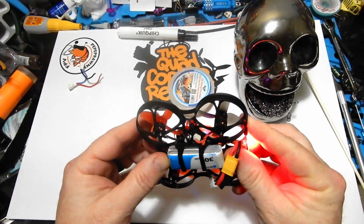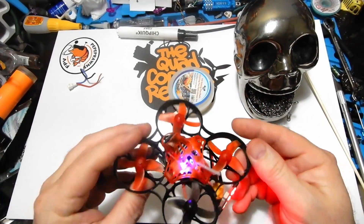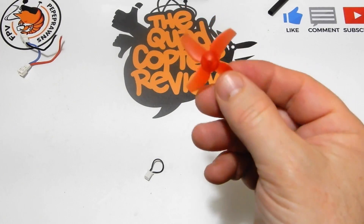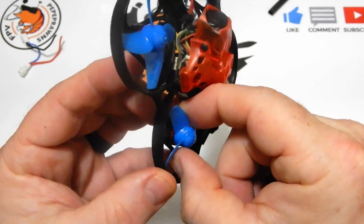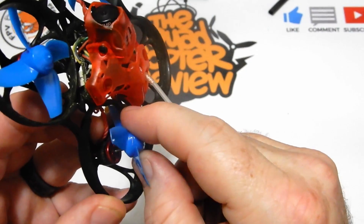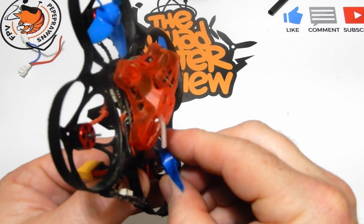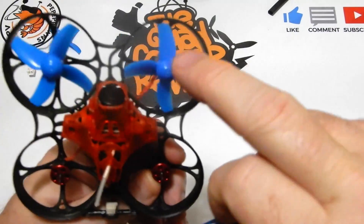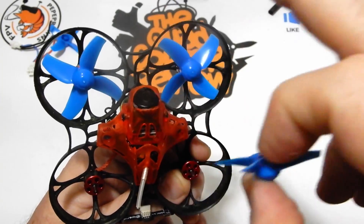The 300mAh Beta FPV battery fits absolutely perfectly — and I didn't set anything on fire, which is always a win. I was going to swap props as another viewer suggested, but the Beta FPV props I had — most of them have a hole that's too big for the motors and just go on and come right off. That's not going to work. I'll try to get some from Amazon and verify the hole size before trying other props to address the vibration.